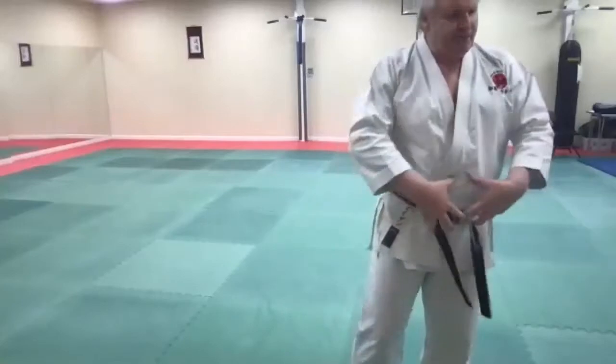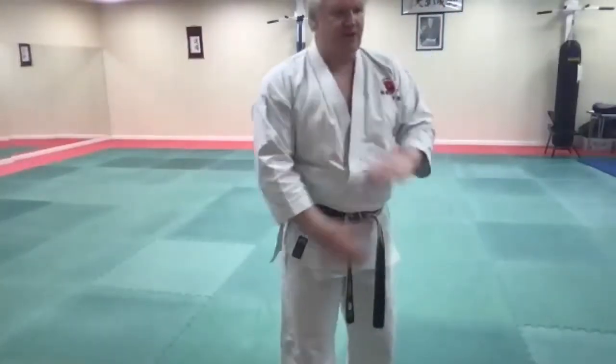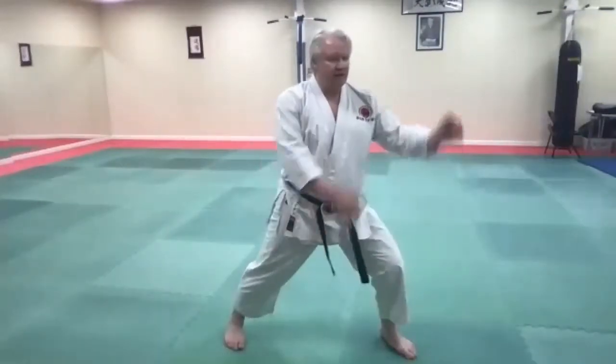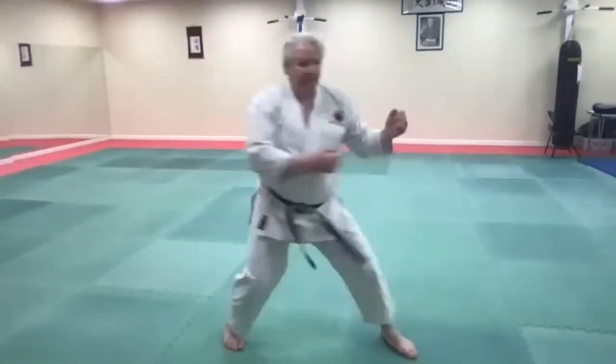Ikite. Try to hear — feel that connection here and that breath, that compression. Ready? Let's go. So from here, you start back, then back.